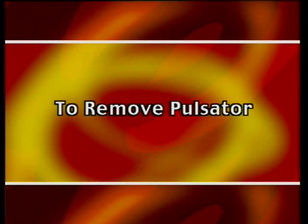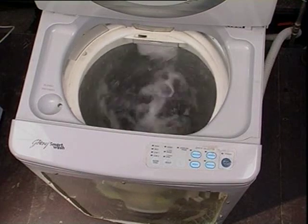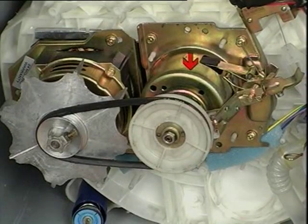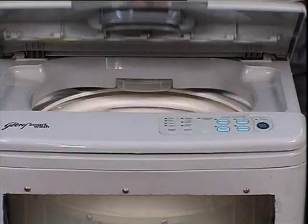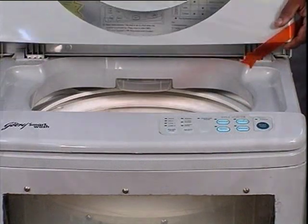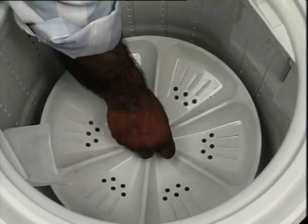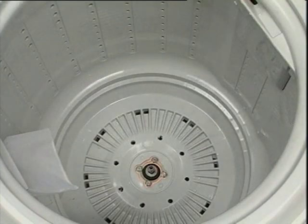To remove the pulsator — it will need to be removed for complaints like noise while washing, pulsator slipping, for replacing the mechanical assembly or gear mechanism, or at the time of cleaning. Open the lid of the washing machine. Remove the pulsator holding screw and lift up the pulsator. Reverse the procedure for assembling.